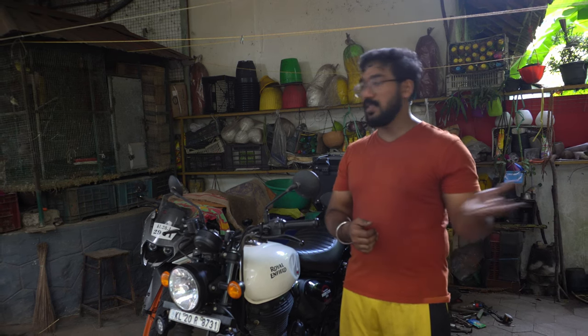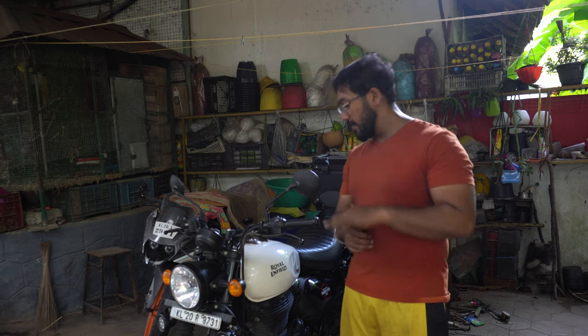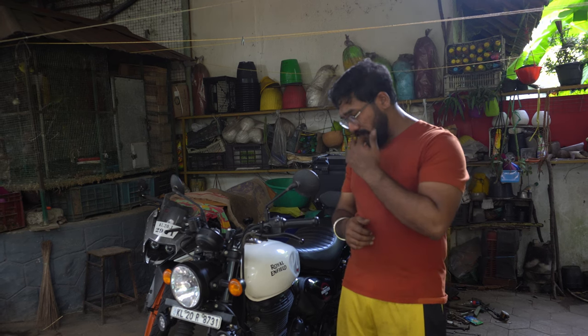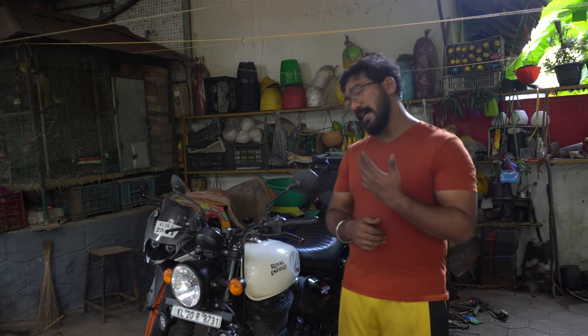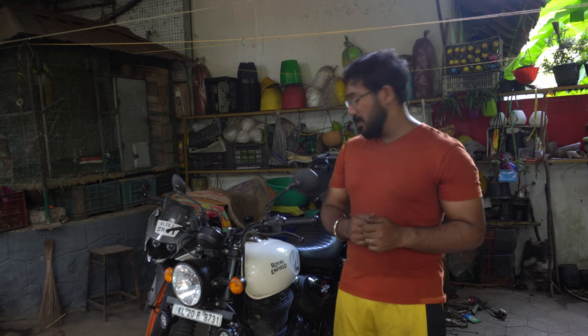The next video coming up is going to be my long-term ownership review of this bike. I have currently run this over 20,000 kilometers in a span of 9 months. I will be waiting for the 1-year mark, but 20,000 kilometers is good enough time for understanding the machine and forming solid opinions about it. So the next video is surely going to be that — stay tuned.